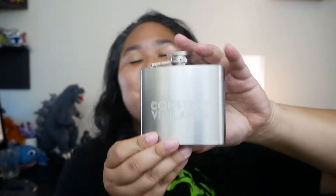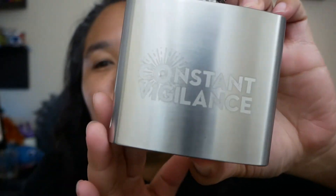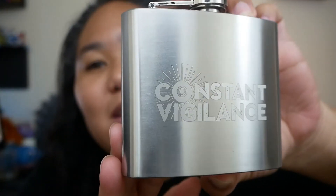Next up — oh yeah, the Constant Vigilance flask! I think this is one of the reasons I kind of wanted it, even though I really don't use a flask that much. In the story, Barty Crouch Jr. was drinking Polyjuice Potion out of a flask, so it's always handy to have one. You never know when you need to sneak in some adult drinks.